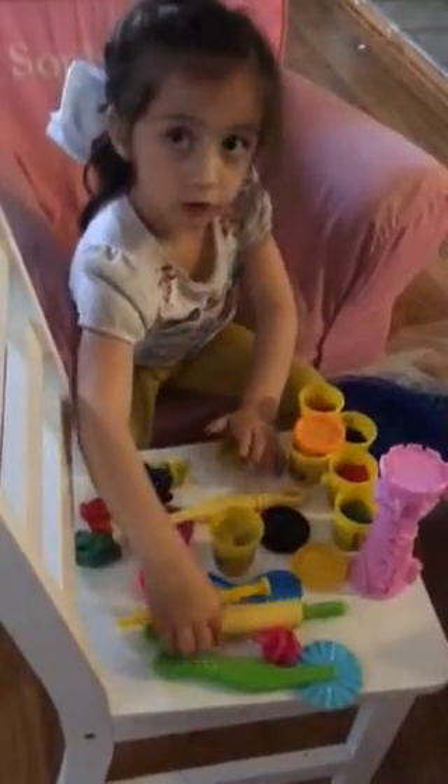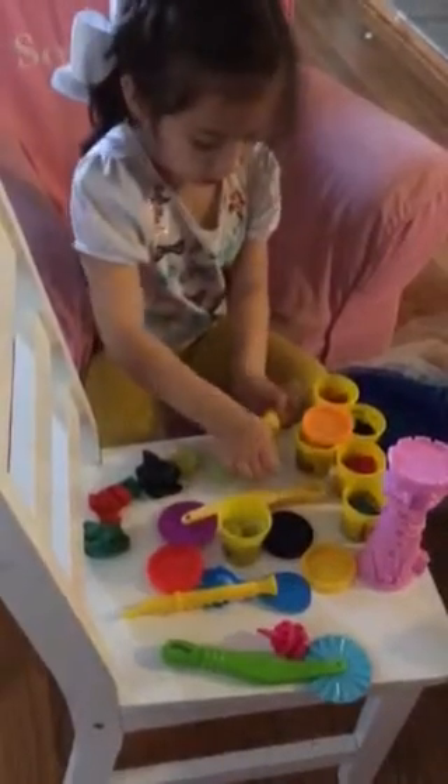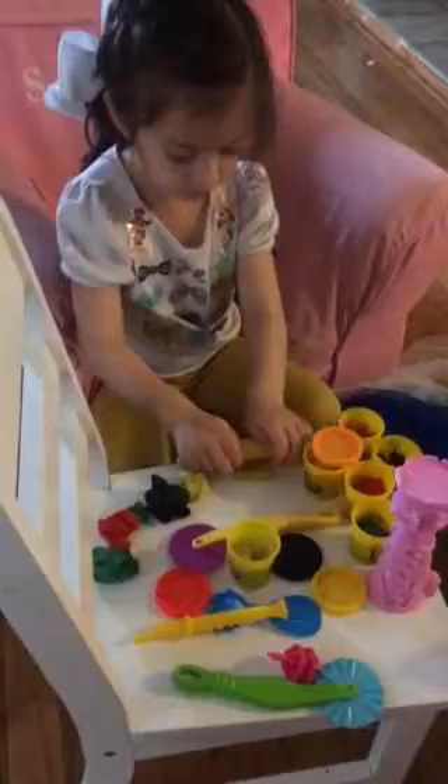I'm going to use this roller and we are going to roll it out.